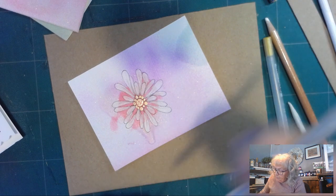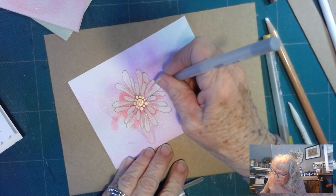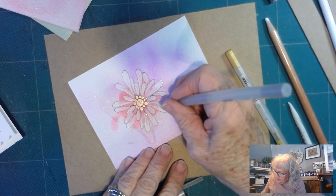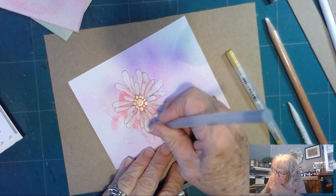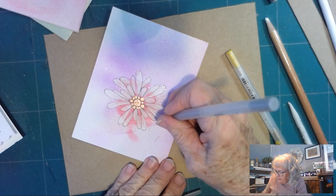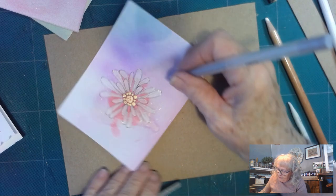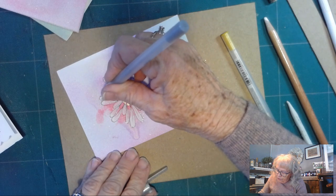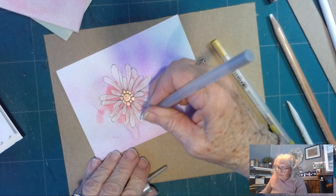Then I'm going to take my silver jelly roll and just put a little bit of silver around here to give it another little look. We have to be careful when you work with the jelly roll pens — they take longer to dry. That ink is a different texture and takes a little longer to dry.